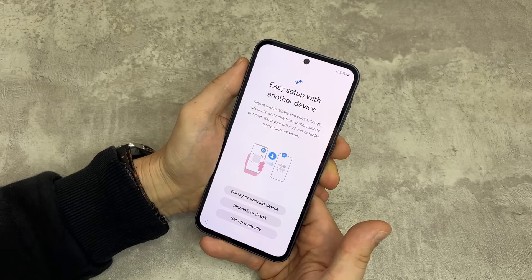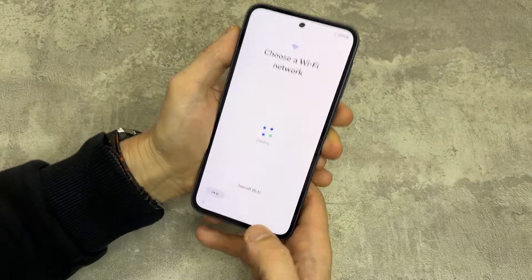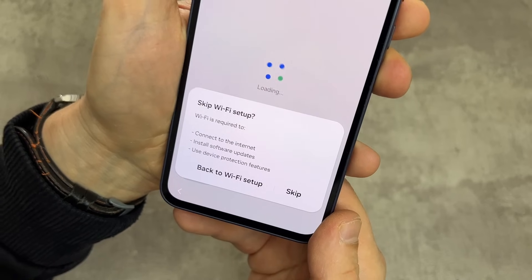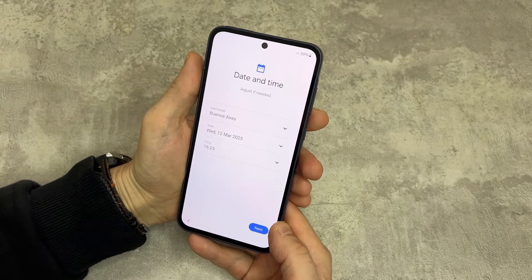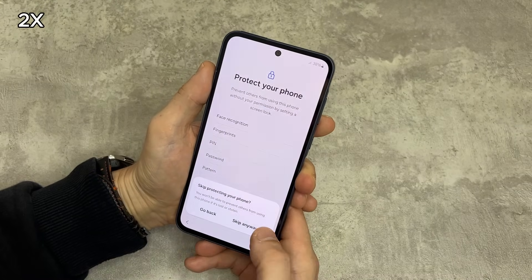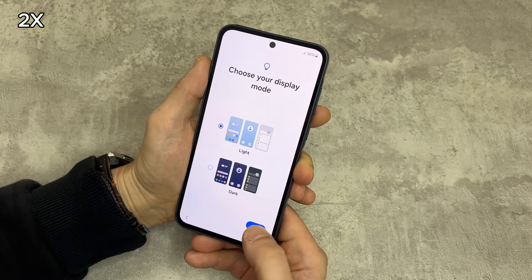When the phone reboots, let's get back to the Wi-Fi screen. Here, you can now skip Wi-Fi. On Samsung phones, if you can skip Wi-Fi, that means the phone is fully clean and it's not locked to any account. Let's skip it and set up again.